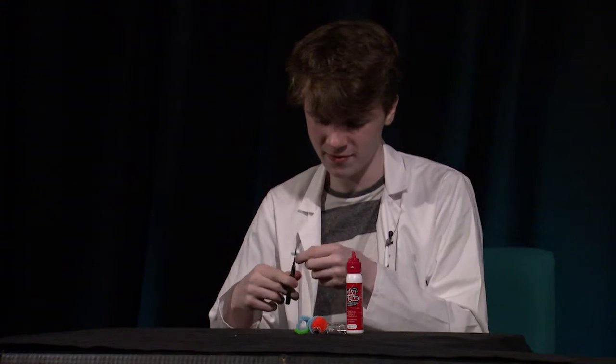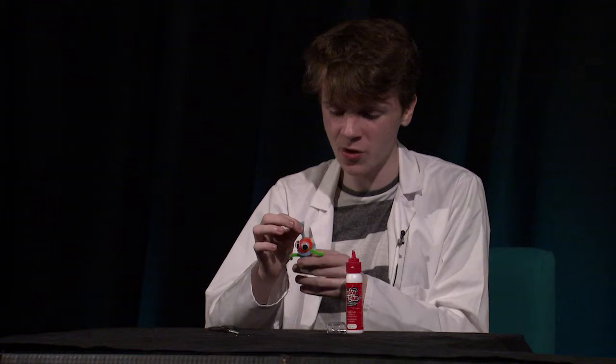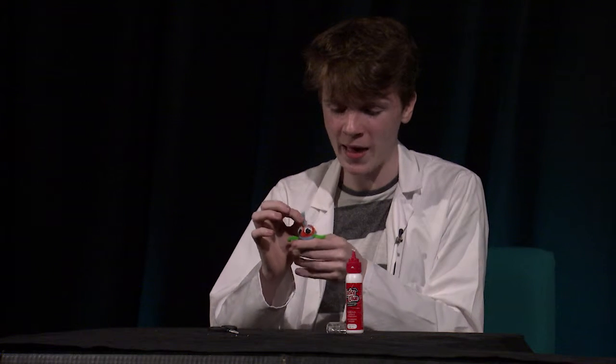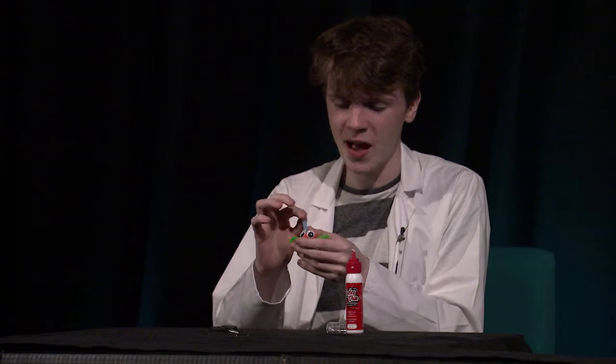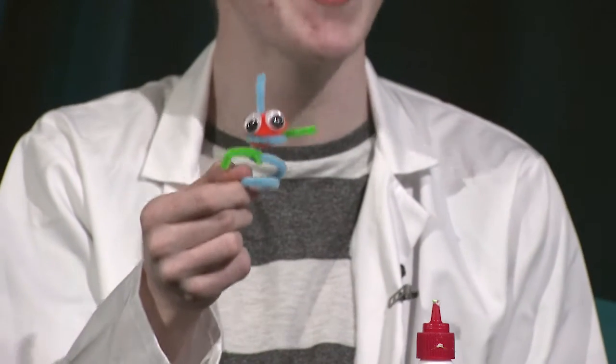Cut a bit off here like so. And then you're going to want to stick it right on top of your alien pom pom head, then curl the end — and this is your alien antenna. Like so. And there you go!